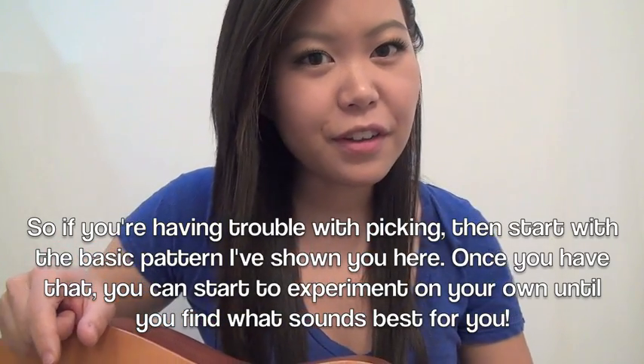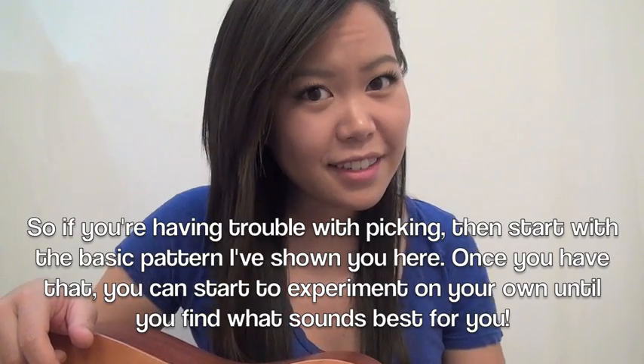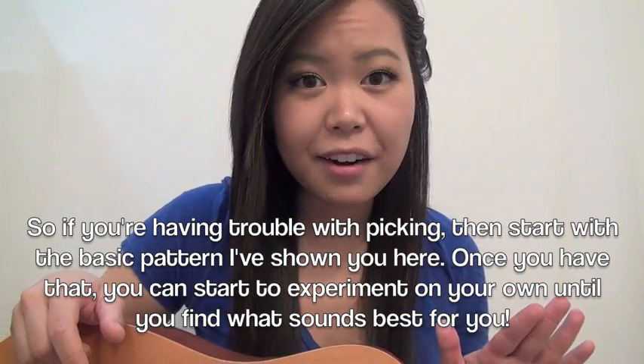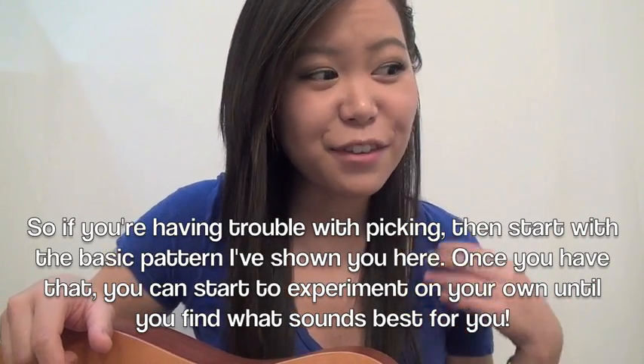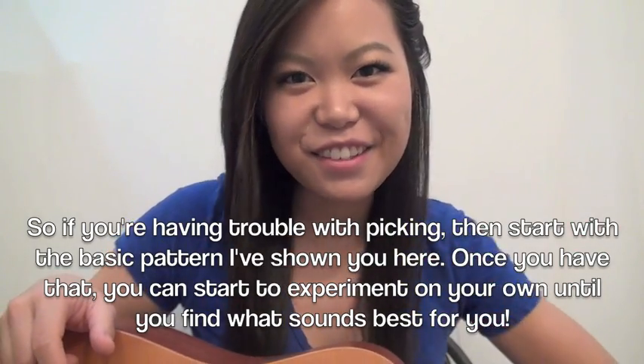I think that's actually better — just go with whatever your body's telling you to do. So just a forewarning: when I'm playing through this song with you guys, you might hear a little bit more of a fancier picking pattern. My suggestion is just to start off with the basic pattern I've already given you, and then if your fingers start to play things on their own, just go with it and sing the song.